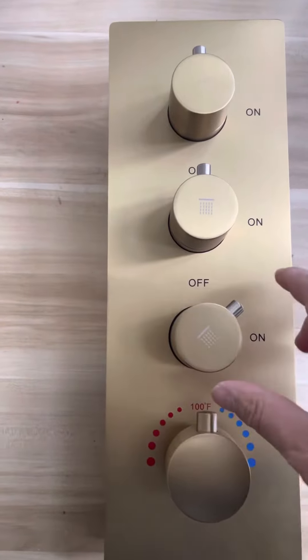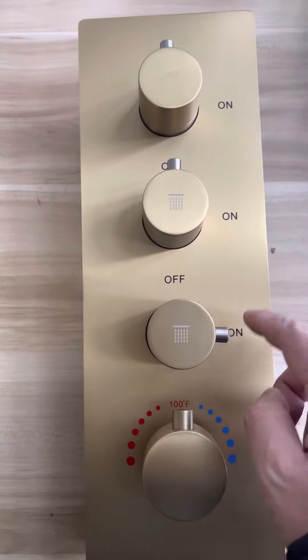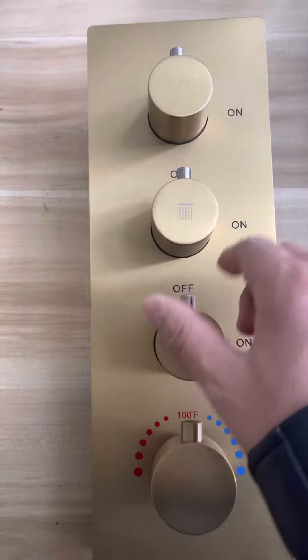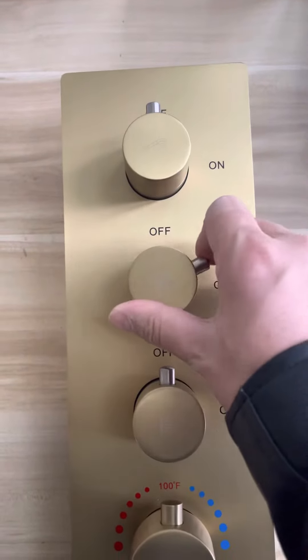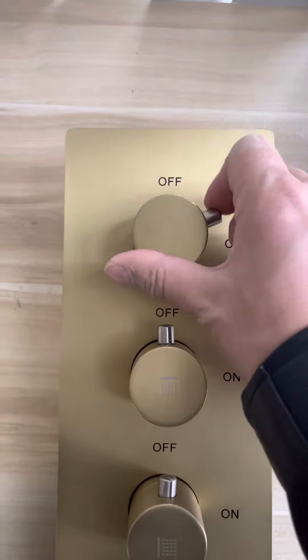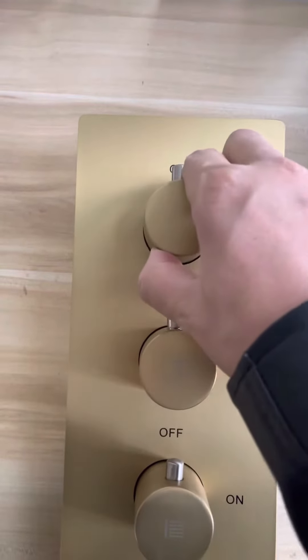This one is off, this is on. Turn on, turn off.